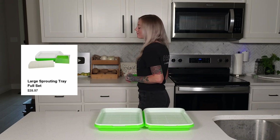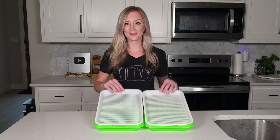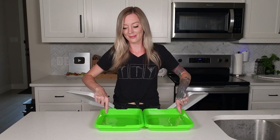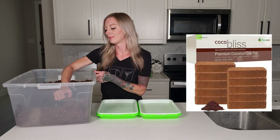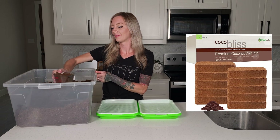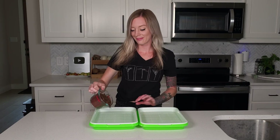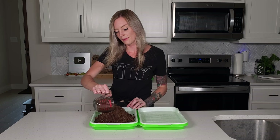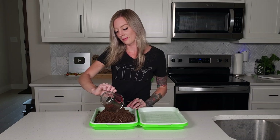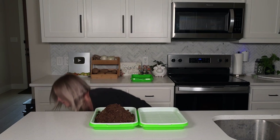For the tray setup, I'm using the large sprouting trays we sell on our website, with only one tray of medium in each group. The extra green trays will act as lids later on. It takes about four and a half cups of medium to fill up these trays just below the brim. The medium sits in the mesh trays, which are just a bit shorter than the depth of the green trays that hold the water.